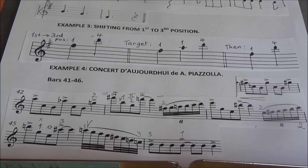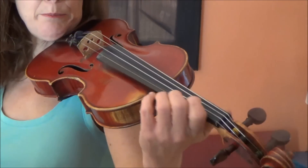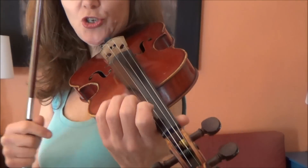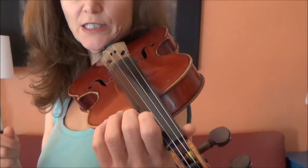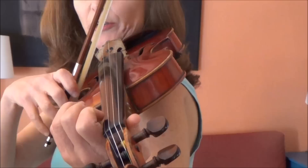It also helps a lot for sight reading — if you see a note and you know exactly where to hit it, which we do automatically in the lower positions but not so well in the upper positions. All of these are going to help with sight reading as well. So for the Piazzolla, I'm going to show you this with no stickers on my violin, but I'm going to have mental targets for each note. The first two bars are in first position, so relatively easy — I'm going to target the F sharp, a normal one on the E string.